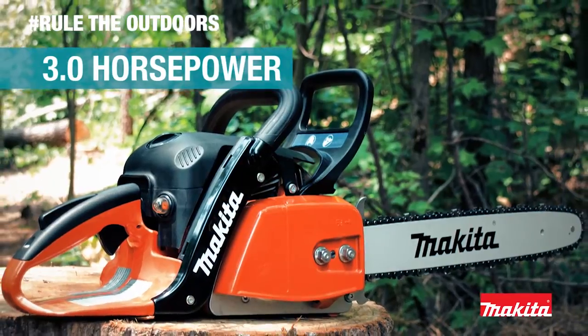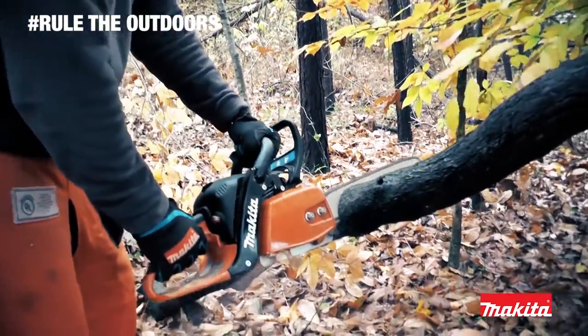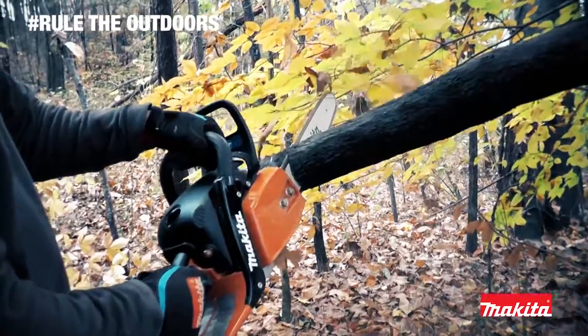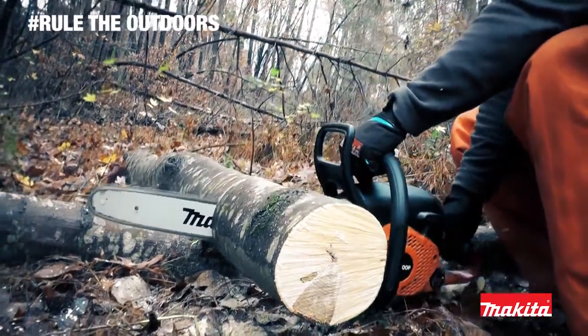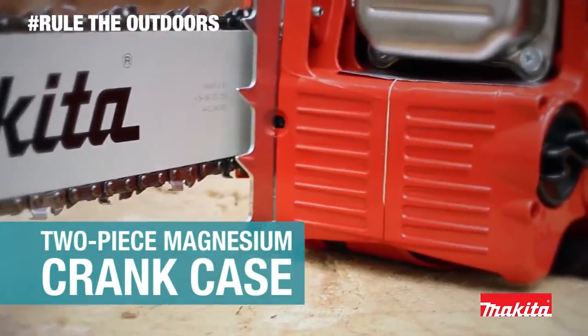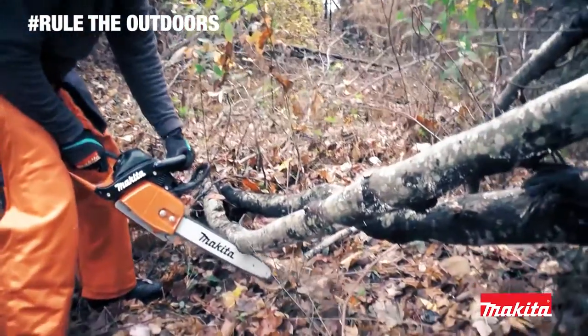The 3-horsepower engine is engineered for fast acceleration and efficient cutting. The compact, comfortable design includes a two-piece magnesium crankcase for less weight and improved durability.